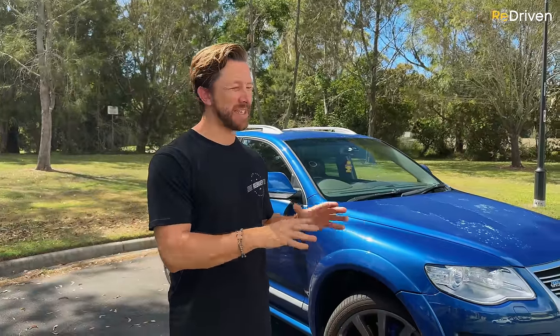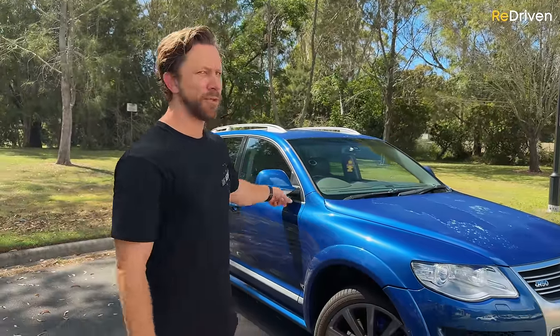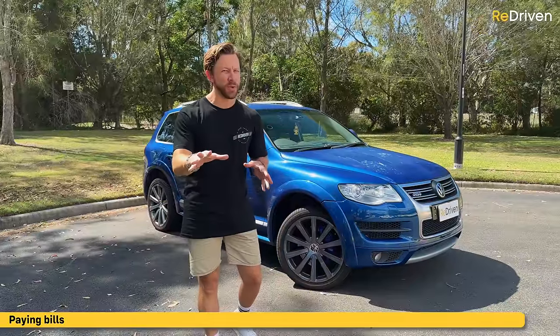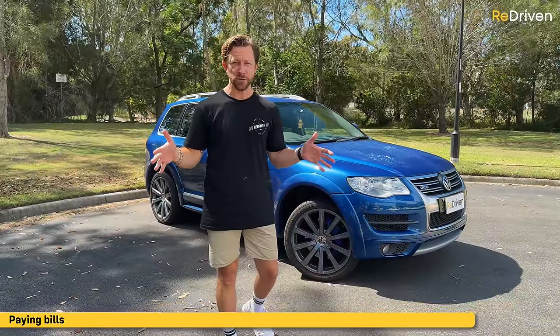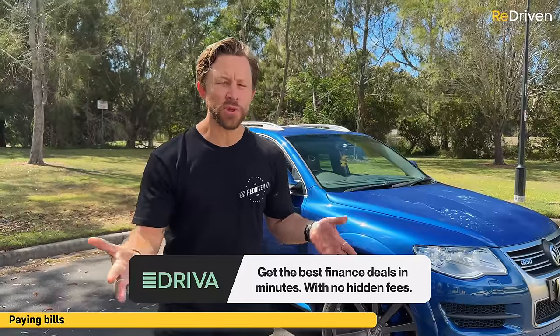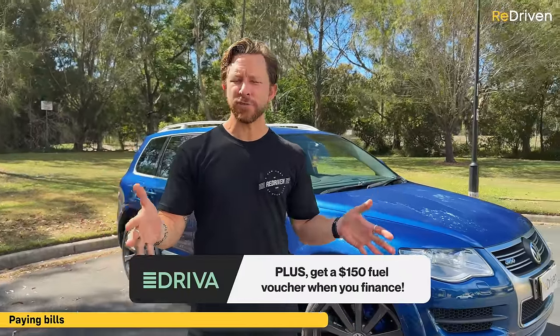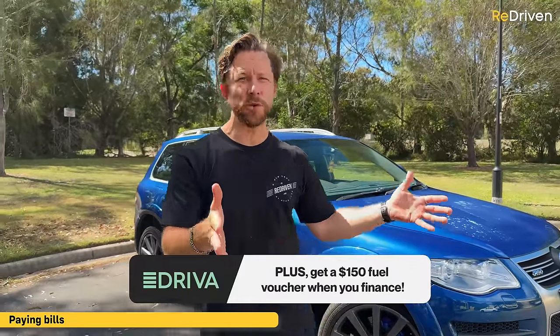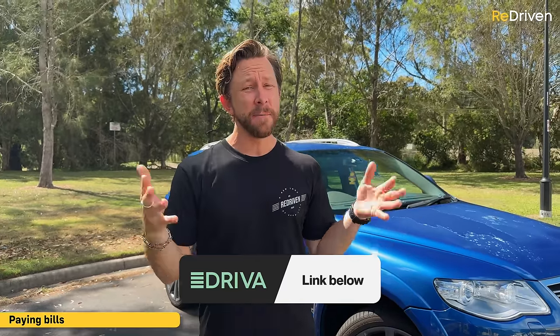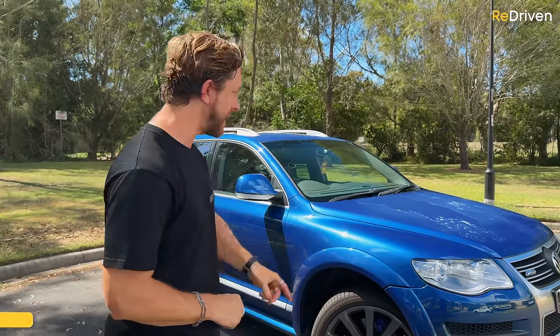Look, some people are asking more than that on the used market, but we doubt very much that anyone's paying more than $50,000 for these — if you do, you're making a terrible financial decision. To avoid making any stupid financial decision when buying a car, hit the Driver link down there. Driver will source you the very best car finance package from dozens of different lenders; the entire process is done easily online with no hidden fees.